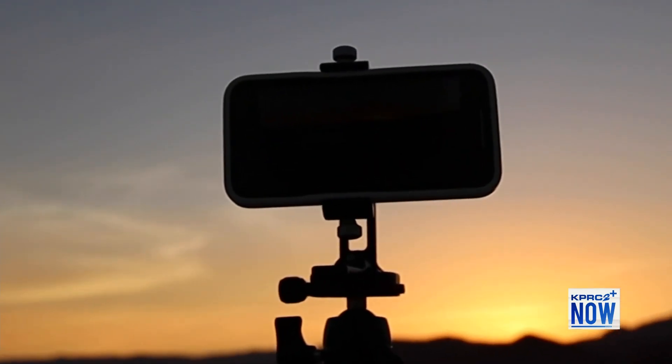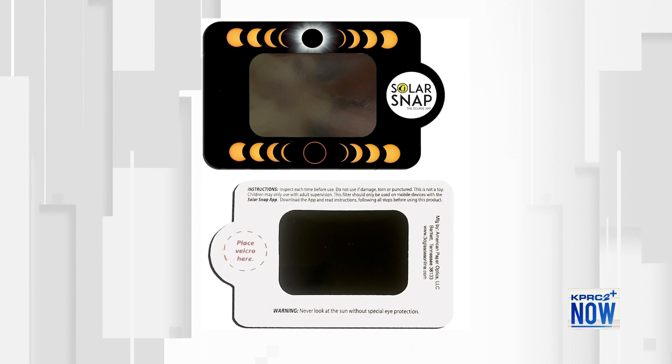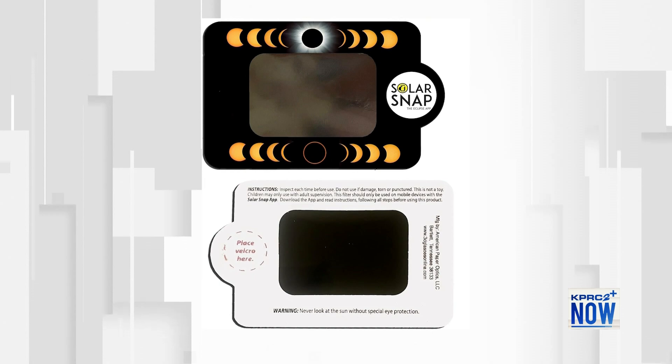If you're really invested in getting a good picture of the eclipse, your smartphone is not the best camera, but if you're going to commit to using it, buy an adapter to put it on a tripod so it can be rock steady. There's also a very economical package called Solar Snap — you can buy it on Amazon for like $17 to $20. It comes with filters for your phone and an app to control your phone. For an eclipse, you want to control the zoom, the focus, and the exposure, and the Solar Snap app does a great job of that.